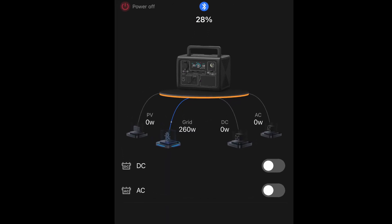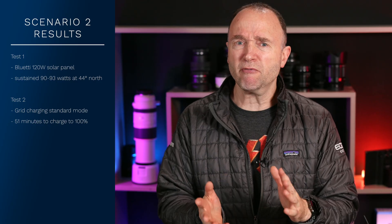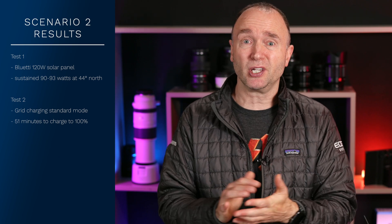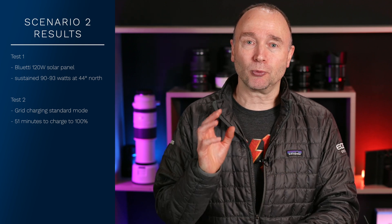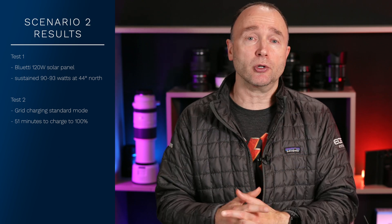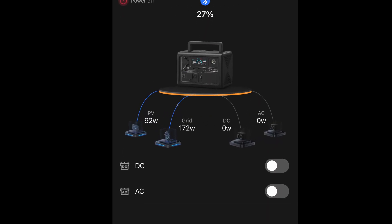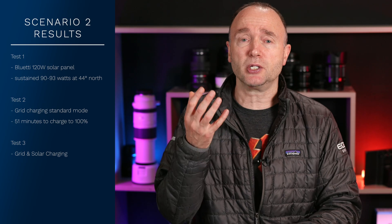After depleting the unit again, I hooked it up to the wall and it showed 260 to 270 watts, peaking at around 290, and the unit said it would charge in 54 minutes — which it did, right around 50 to 54 minutes. That's pretty good considering I got three hours of use out of it. For the combined solar-plus-wall test, I initially saw no difference at all, which was surprising.